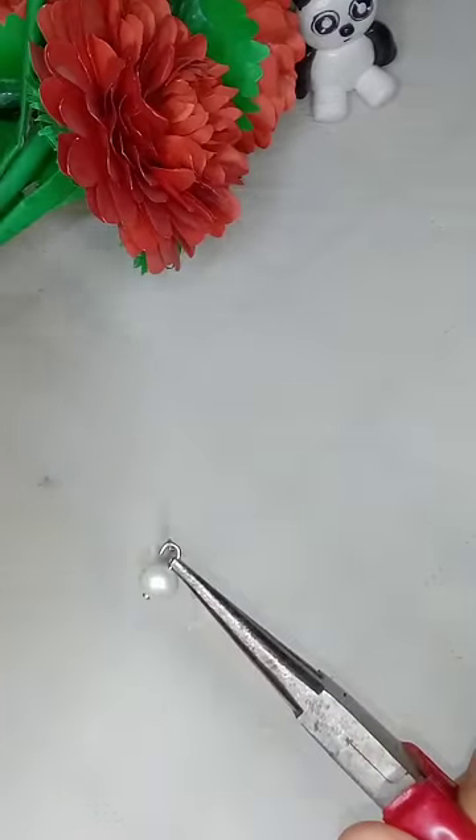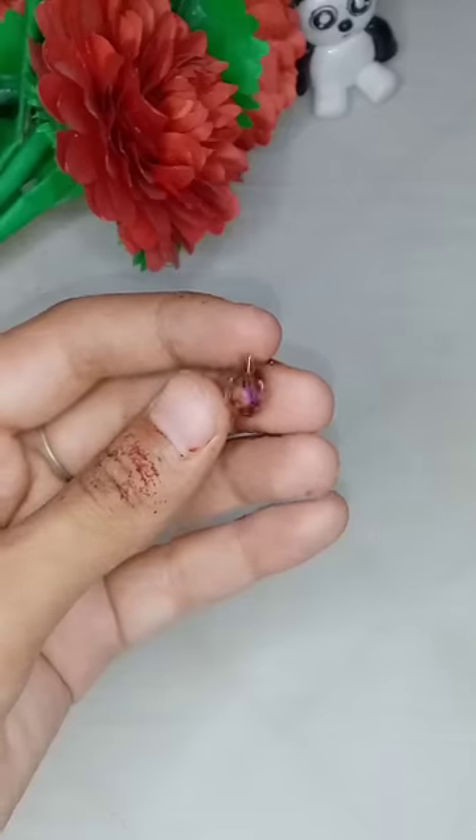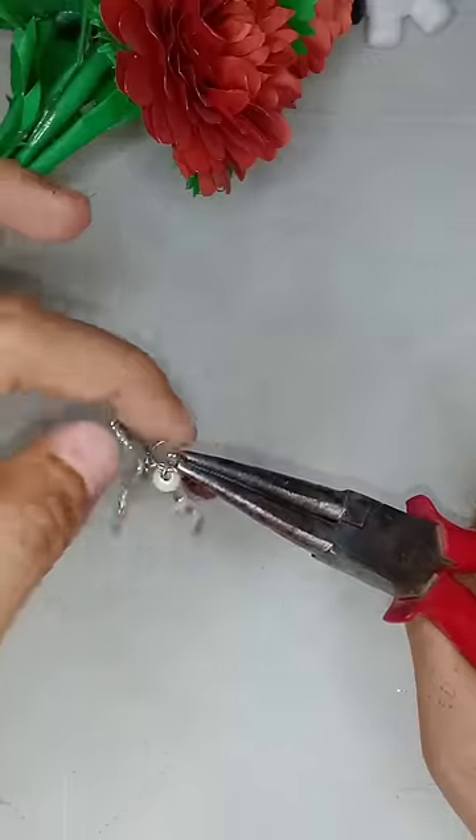I'm using a medium-sized part and common pin. I used a pile inside and I used a silver chain. Now you have a crystal plate. Place it in the middle of the jump ring and attach it with the butterfly.